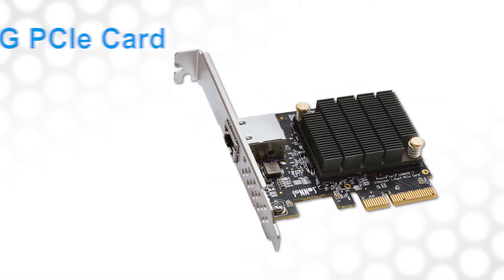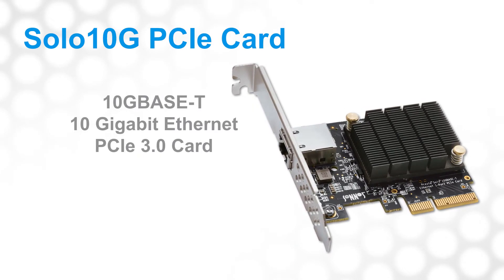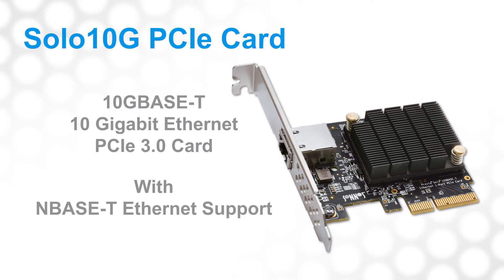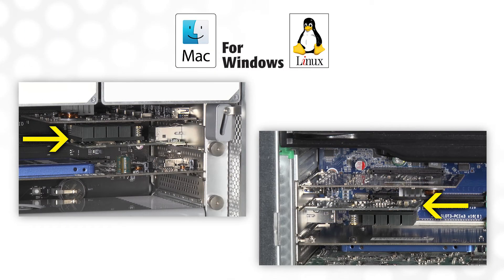That's the Sonnet Solo 10G PCIe card — a powerfully simple solution for adding blazing fast 10GBase-T 10GbE network connectivity to any Mac, Windows, or Linux computer.